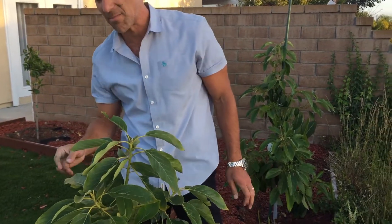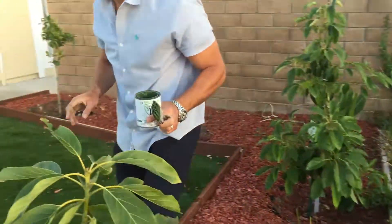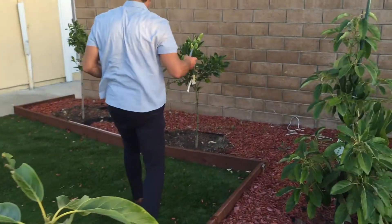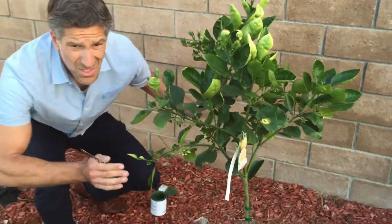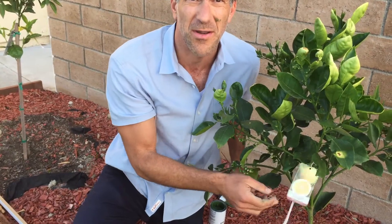I want to show you one other example of things this organic paint can be used for — come and follow me.